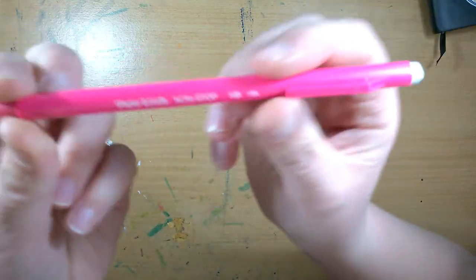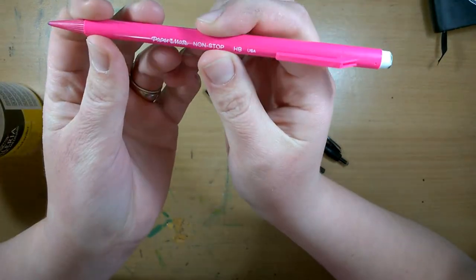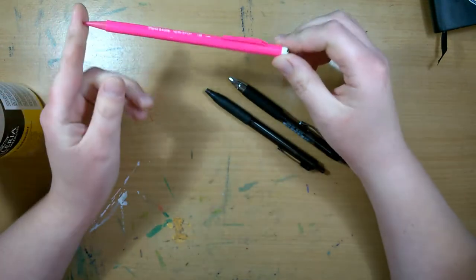And I just use this one — it's a Paper Mate mechanical pencil, but I'm pretty much not fussy. I just like any mechanical pencil to be honest.